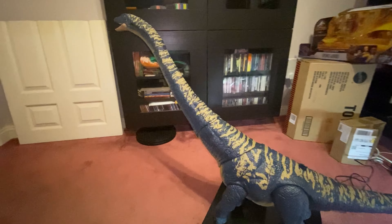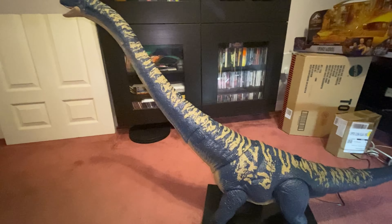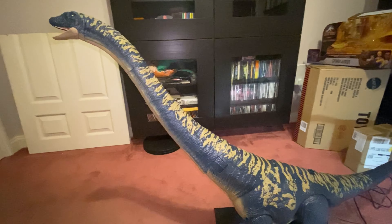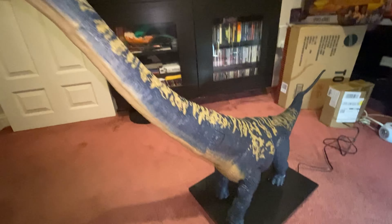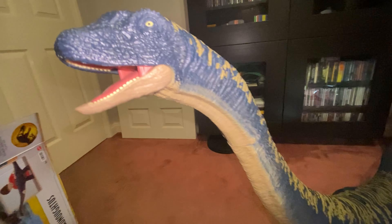All right guys, I think that's going to be it for this review - it was a bit of a long one, sorry! It's such a massive figure it deserves a big review. Thank you very much for watching and I will see you in the next video - take care!